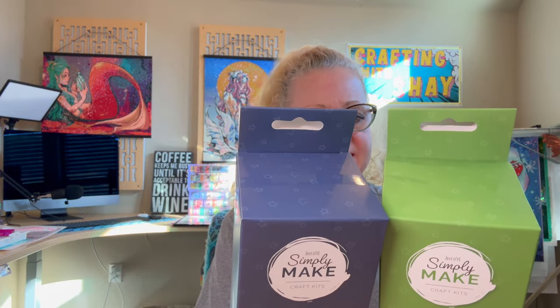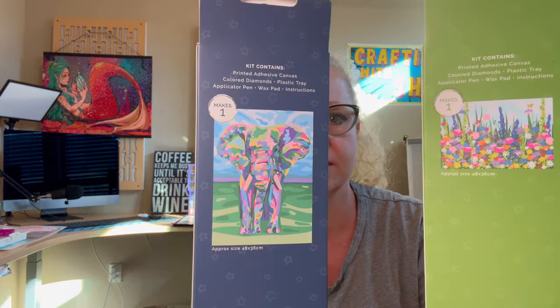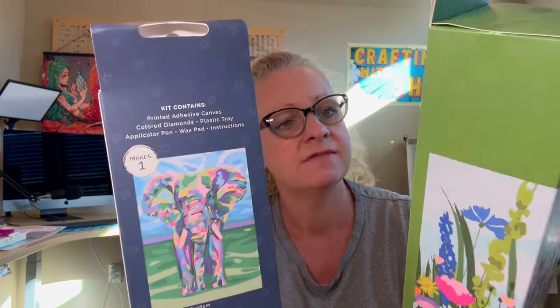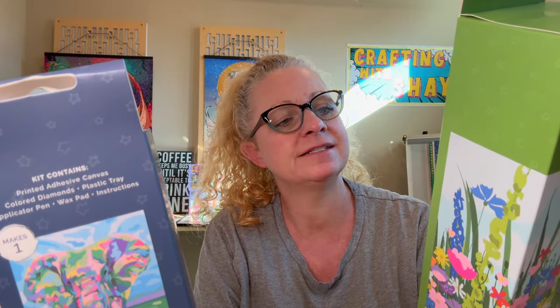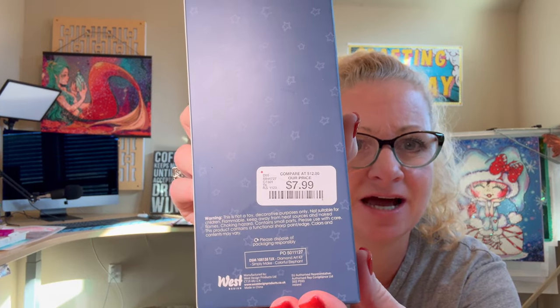It says diamond art kit. Kit contains printed adhesive canvas, colored diamonds, plastic tray, applicator pen, wax pad, and instructions. On the back, it has the dimensions — they both are the same size, with pictures on the back. They are 48 by 36 centimeters for both of them. That's a really good size. They were originally $12 and I got them for $7.99 at HomeGoods.